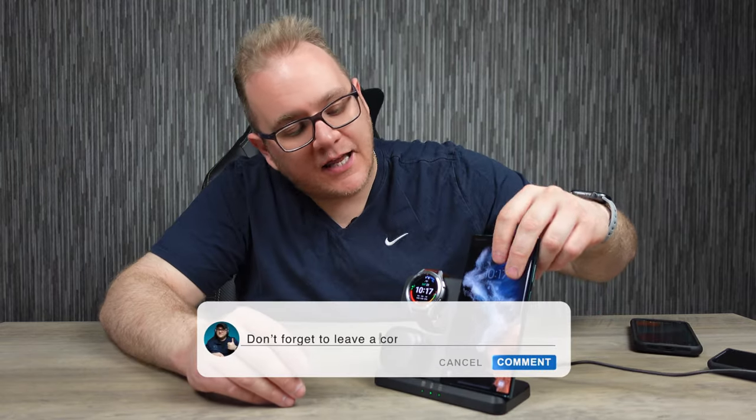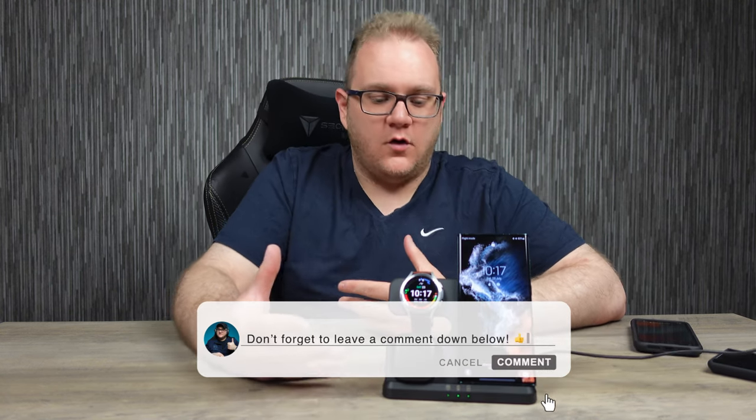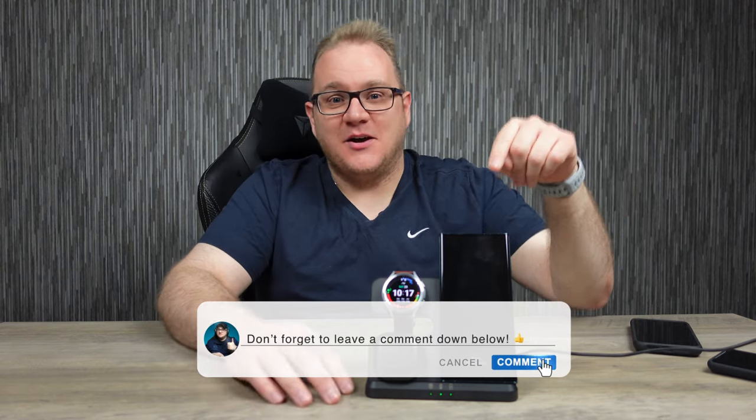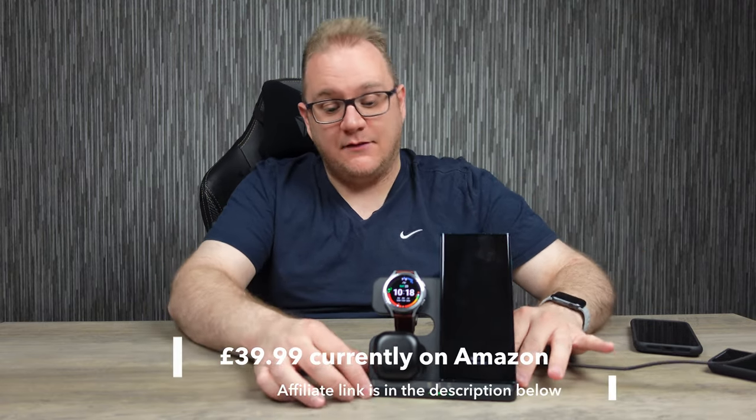So what do you guys think? Let me know in the comments down below. It's really, really good to see something like this available for Samsung devices. When I've been looking for them it's been pretty rare to find a good 3-in-1 dock like this that looks the part, can hold your items, and gives them all good charging. If you want to pick one of these up, I'll leave an affiliate link in the description below — affiliate links help support the channel but they don't cost you any more. This has been charging for quite a while and the base doesn't even feel warm, which really surprises me because normally things get warm. I would definitely give that a good thumbs up. Big thanks to the guys at Calvin for sending this over.